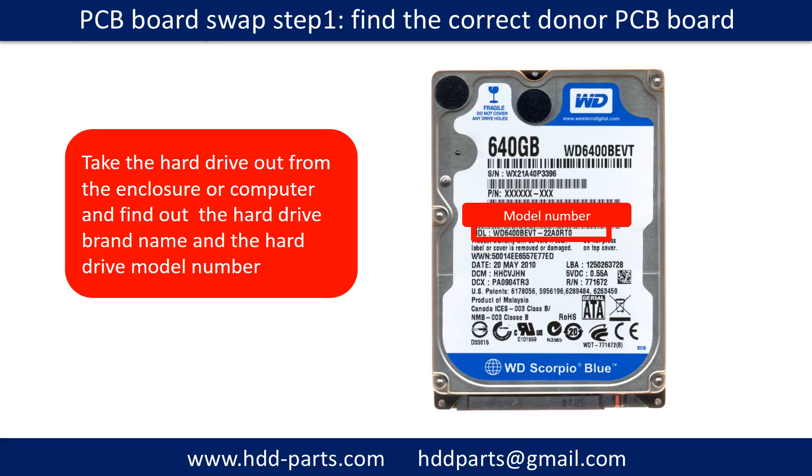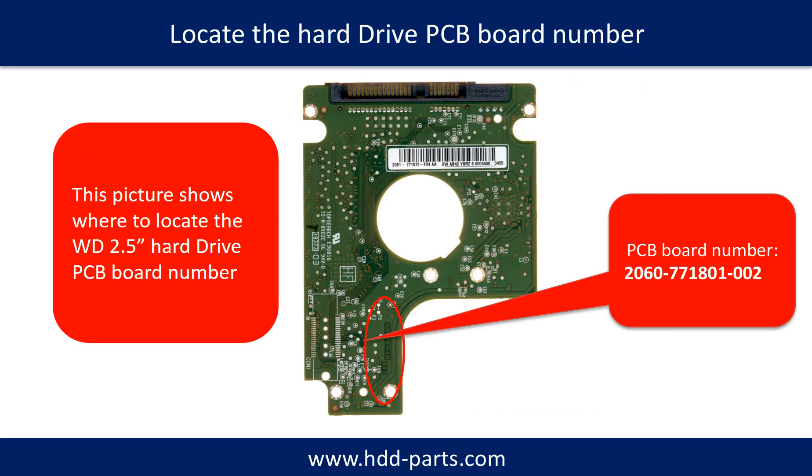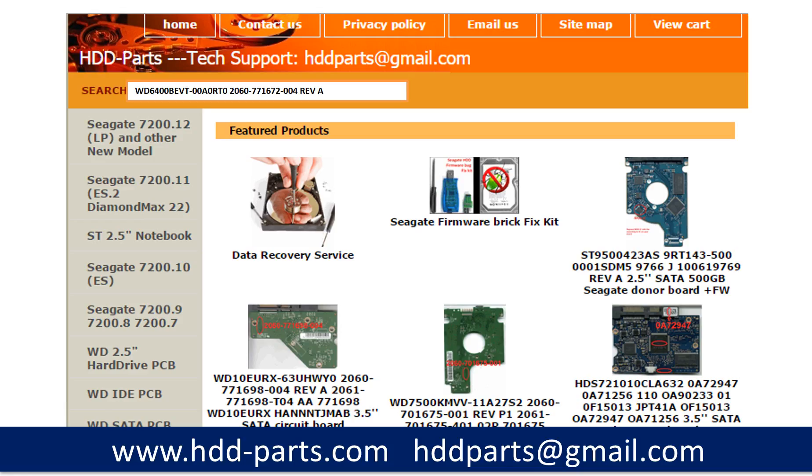PCB board swap step 1: Find the correct donor PCB board. Locate the hard drive model number on the front of the hard drive label. Locate the hard drive PCB board number. Different brand names have different PCB boards with different numbers. You may go to hdd-parts.com to check other brand name PCB board numbers. After finding out the hard drive model number and the PCB board number, we use them as a reference to search for the correct donor board.